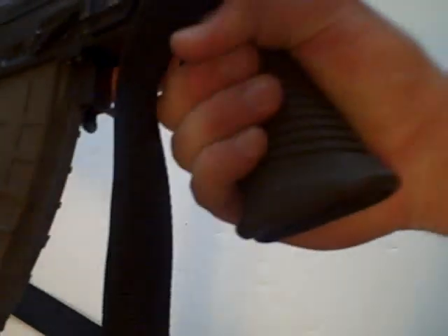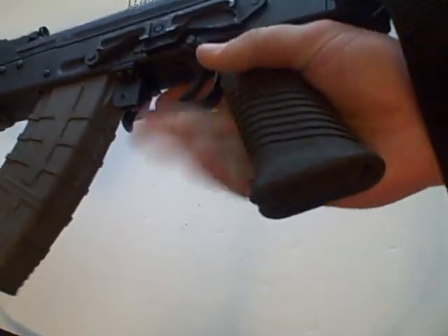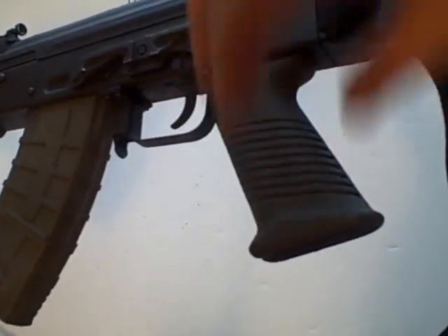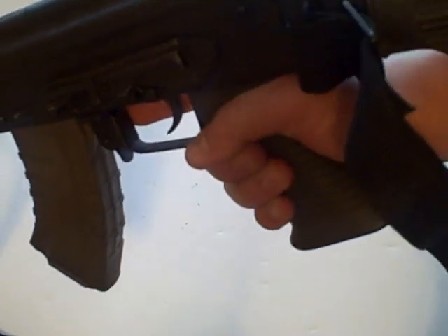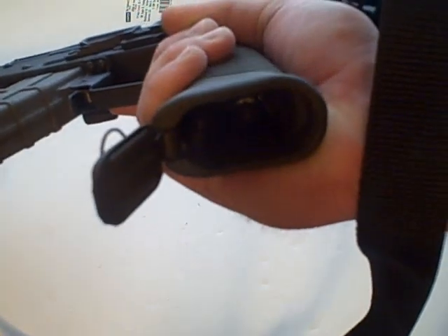I have bigger hands, so especially if you have bigger hands it fits very well with very good purchase. The angle is very good — it's not too shallow or too deep for the pistol grip. It mimics the standard pistol grip angle on an AK rifle.